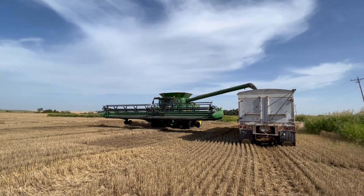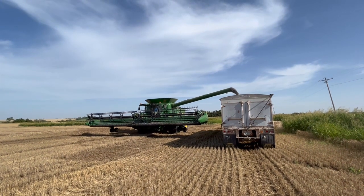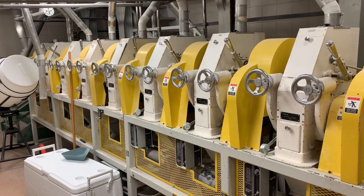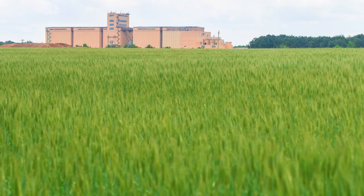If the grain cart is busy unloading another combine, then the grain tank can be directly unloaded into the truck. This truck holds a little over 1,000 bushels. From here, the truck takes the grain to the market or to storage — including directly to the flour mill, a satellite receiving site for the mill, barge loading docks on the river, or storage for selling at a later date.